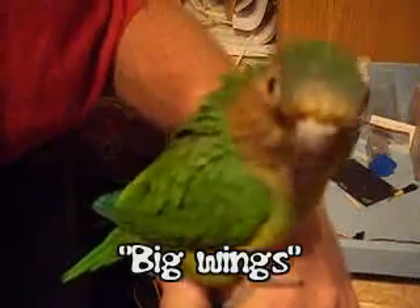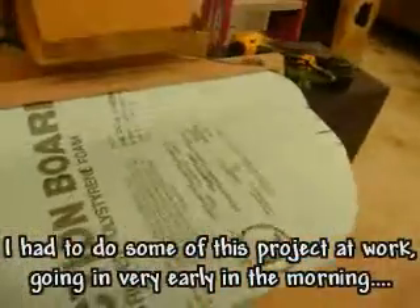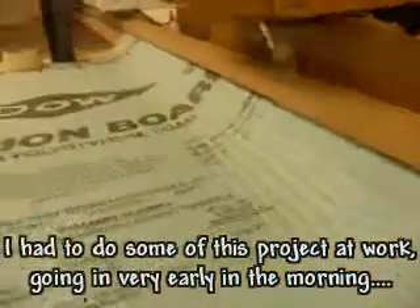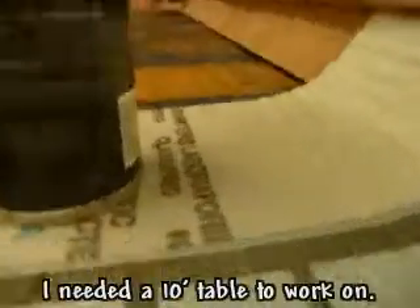Big wings. Making my big wings, I first made a jig and then slid my wing pieces in place. They already had the lines in them and were bent to approximately the right shape.